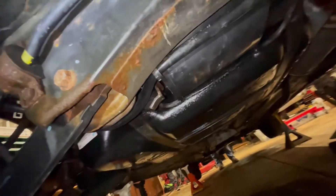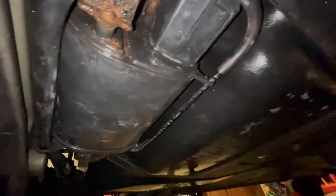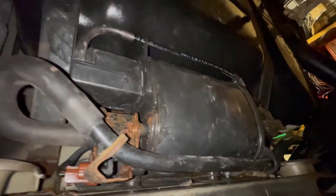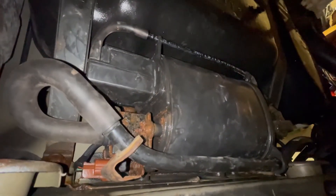We have the system pressurized and we go underneath here looking at our charcoal canister. We sprayed a bunch of soap on here, but unfortunately we're going to have to take this down because we just can't tell exactly where the leak is coming from. So we're going to take it off and take it to the bench where we can test it and get a better idea of what's actually leaking.